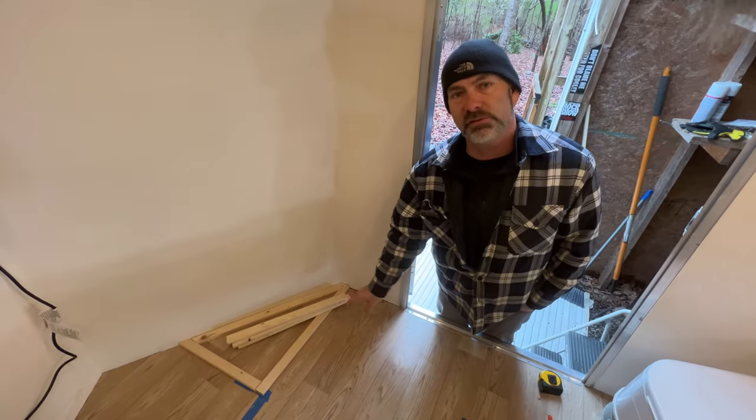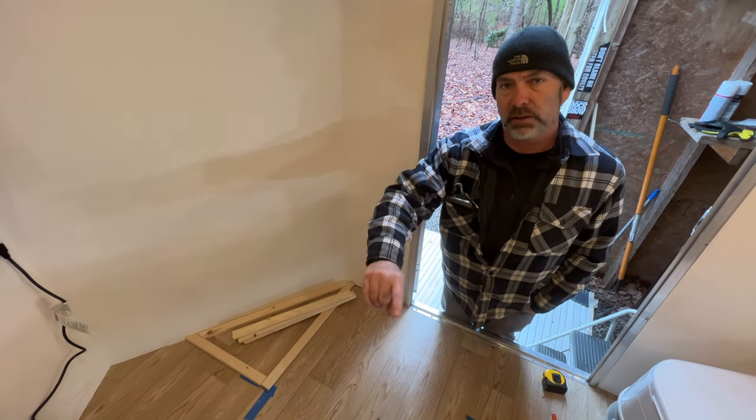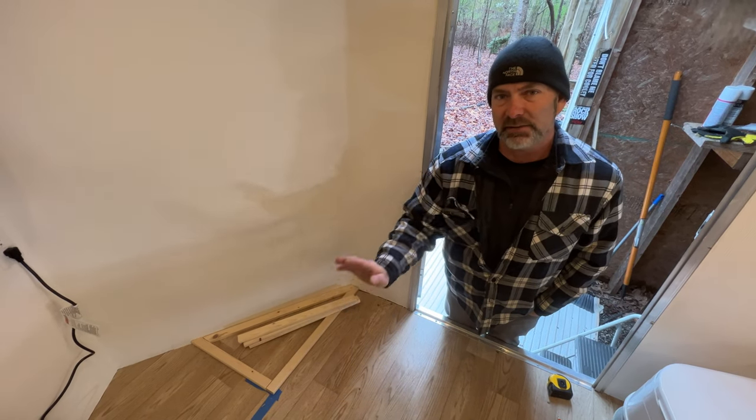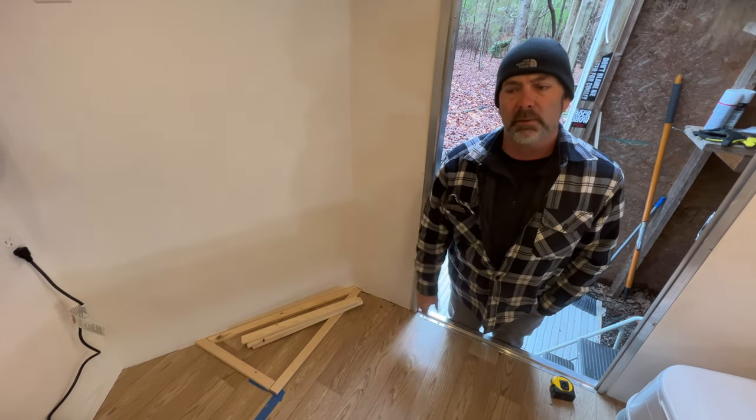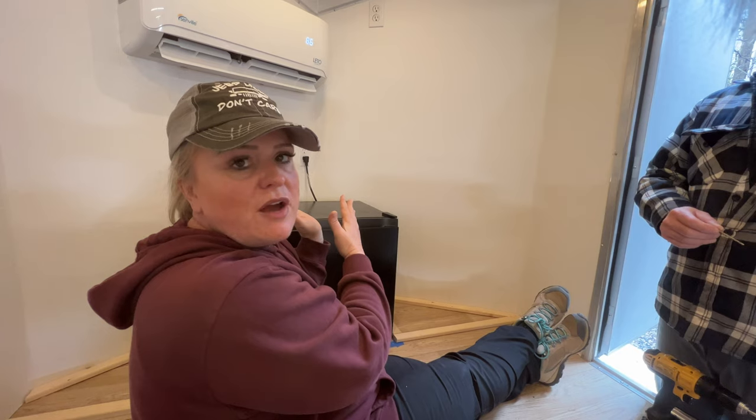We've got our first set of angles situated. We're going to put the fridge back in place and figure out the angles on the other side — it's not exactly even on each side so we can't just duplicate this. When we did the rescue wagon, we did it outside using measurements and ended up with much bigger shelves than intended. We learned our lesson — work inside the trailer to get the exact fit.